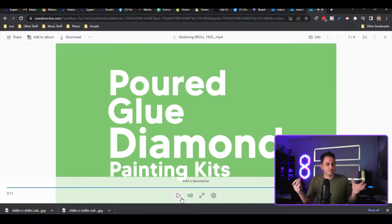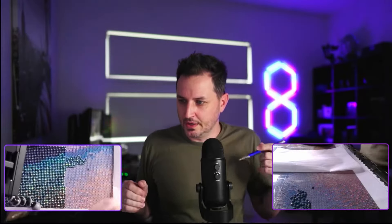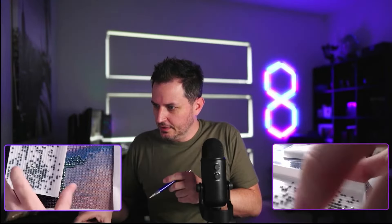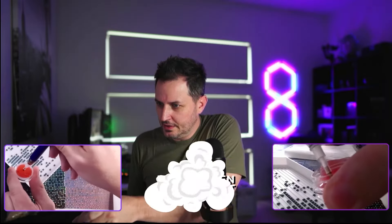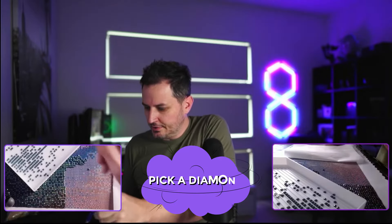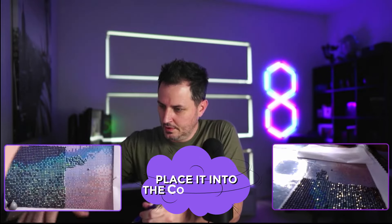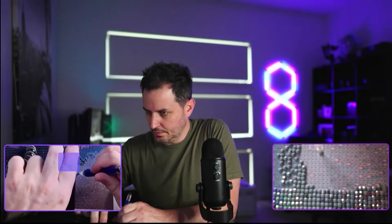Homecraftology sells premium pour glue diamond painting kits — the best that you can possibly get — and we've been doing this for a long time. Here's how to do a diamond painting. It's so easy. You grab your diamonds and you pop them in the tray which we provide, and you simply place your pen into this wax pot and dip your pen in to get it full of wax. Then you pick out a diamond from your tray and you place it into the correct box.